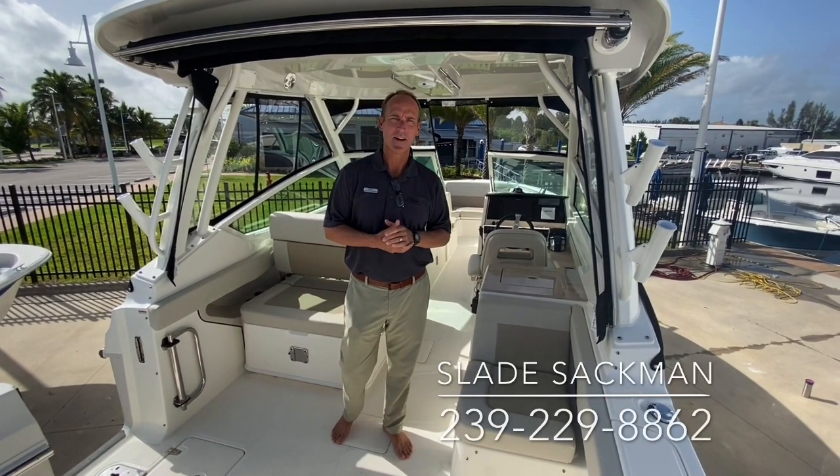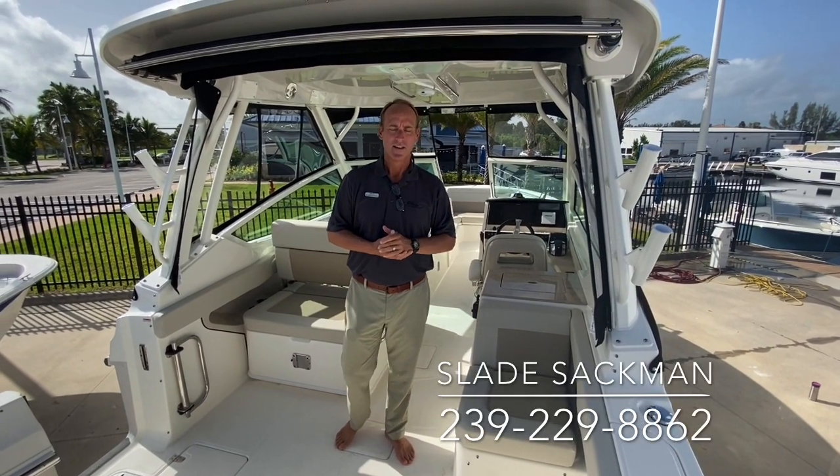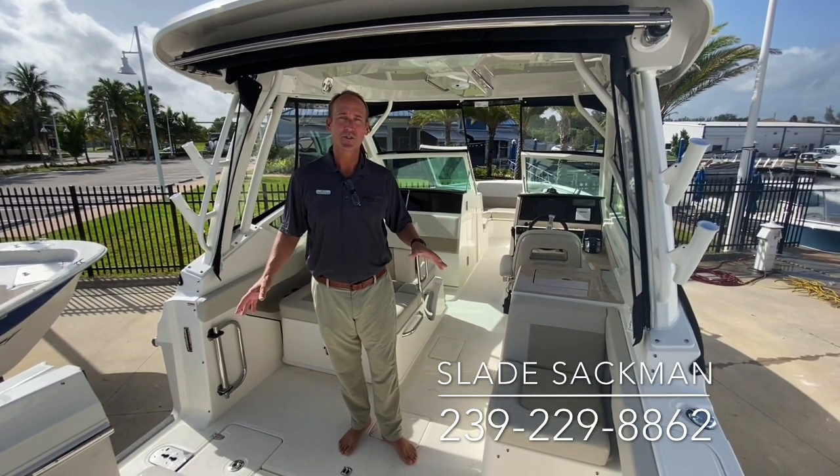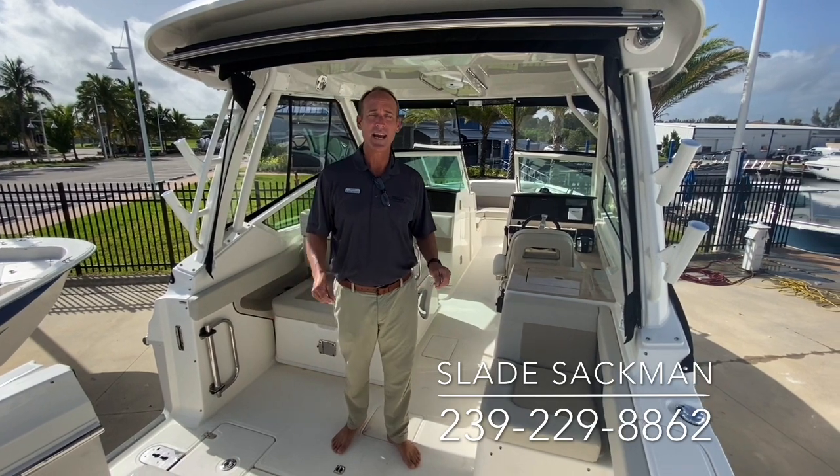Good morning. My name is Slade Sackman. I'm here at Marine Max in Fort Myers, Florida. Today is July 31st. It's a beautiful hot morning and I want to show you a brand new 2021 Boston Whaler 280 Vantage.